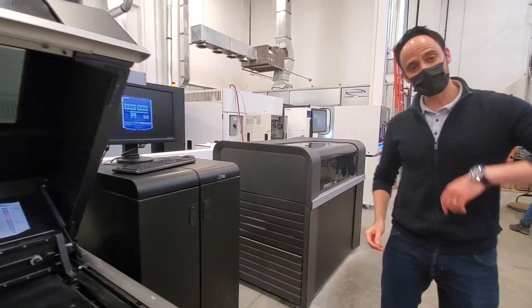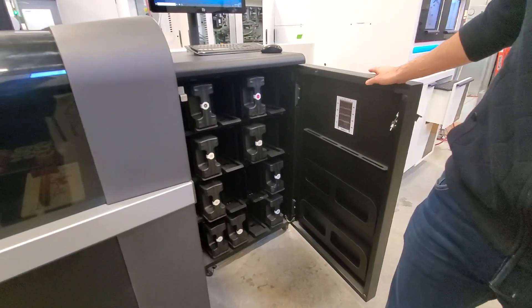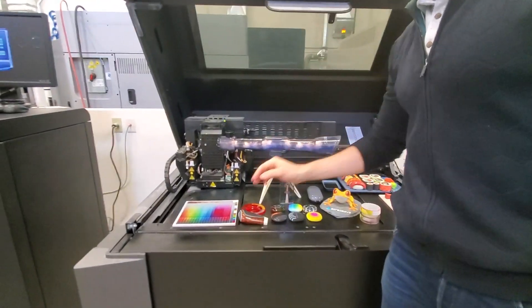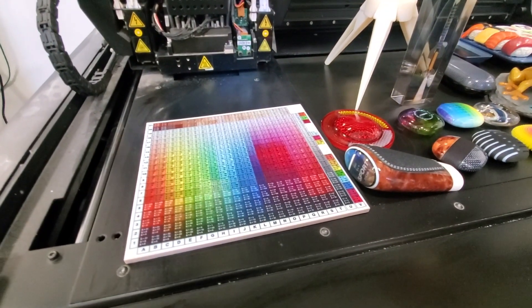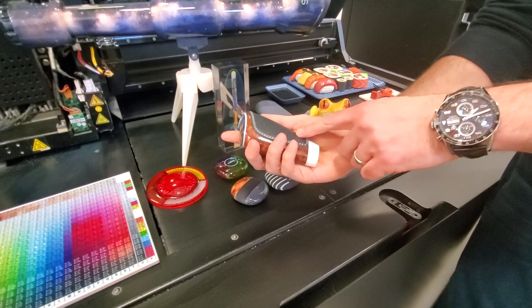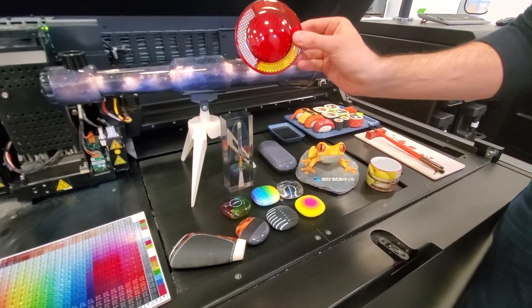Now let's take a quick look at the J850. Look at this cabinet — we're able to load seven materials at the same time. What does that mean? You've got Pantone verification. We can dial in very specific CMYK and RGB codes. This is all printed as one part — look at the details, the gradients, the textures. We're mixing transparent and color materials.